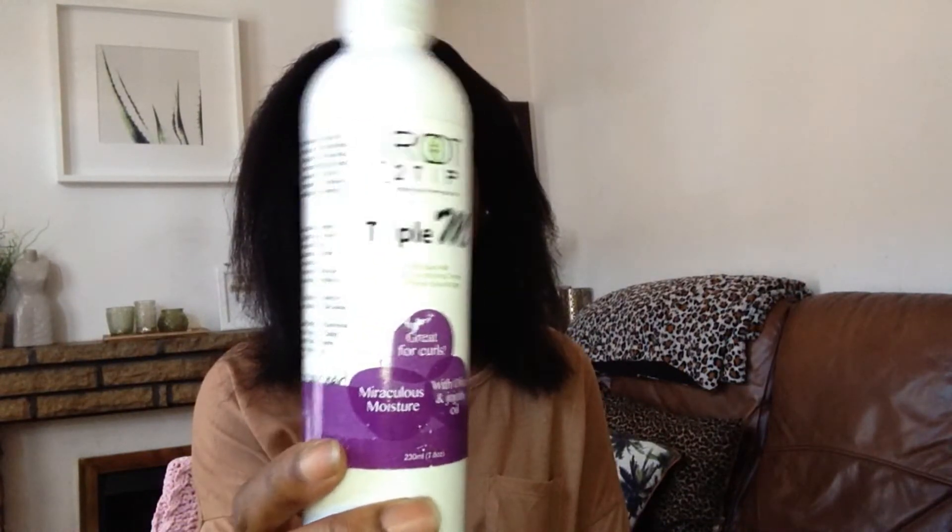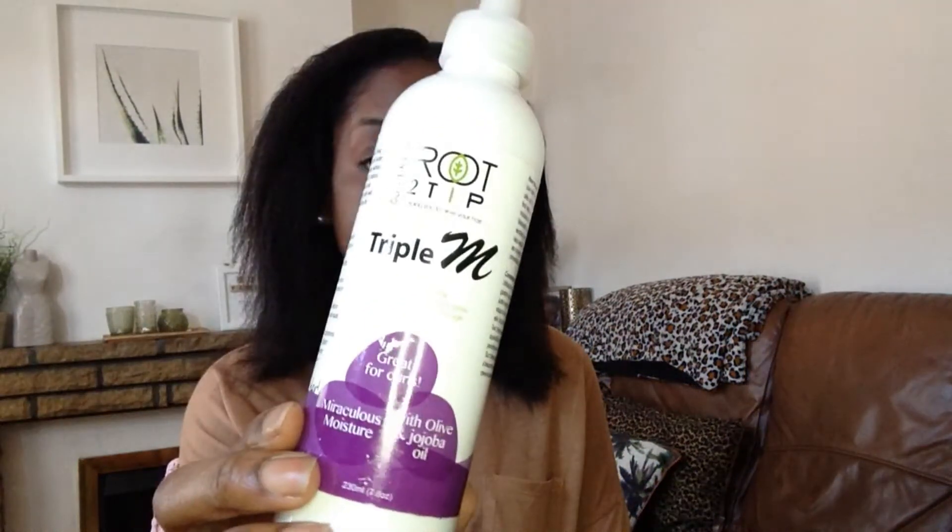My hair is now detangled using a wide tooth comb. What I want to do is go through my hair in four sections, apply my leave-in conditioner, seal it with a serum, then detangle with a smaller tooth comb before air drying. What I've been using to moisturize my hair recently is the Route to Tip Triple Air Miracle Moisture Milk. It is paraben free, sulfate free, and basically 99% natural. I've been using it as a moisturizer while air drying, and also as a leave-in because it gives my hair a nice boost of moisture.